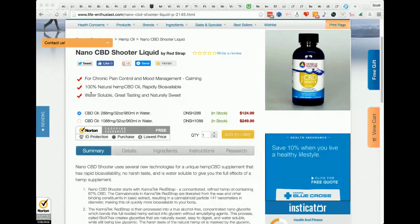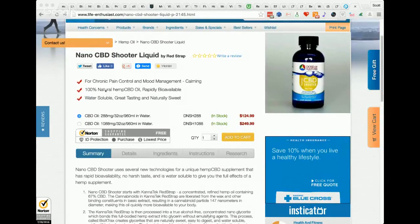This product is available in three concentrations — 250, 500 milligrams, and a thousand. With these shooters you get two forms: a nano form and a macro form — kind of a one-two punch. We've seen some very interesting results in the MS, fibro, autism, and cancer community — pretty much all of the inflammatory and immunosuppressive conditions.